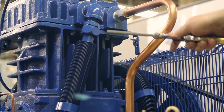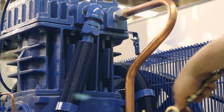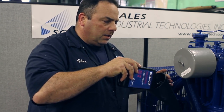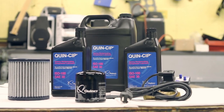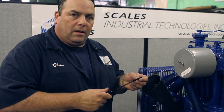The next step is you want to blow out the intercooler to make sure it's free of any loose dust and dirt. You're going to add oil, which is Quincy oil — the manufacturer's recommended oil.